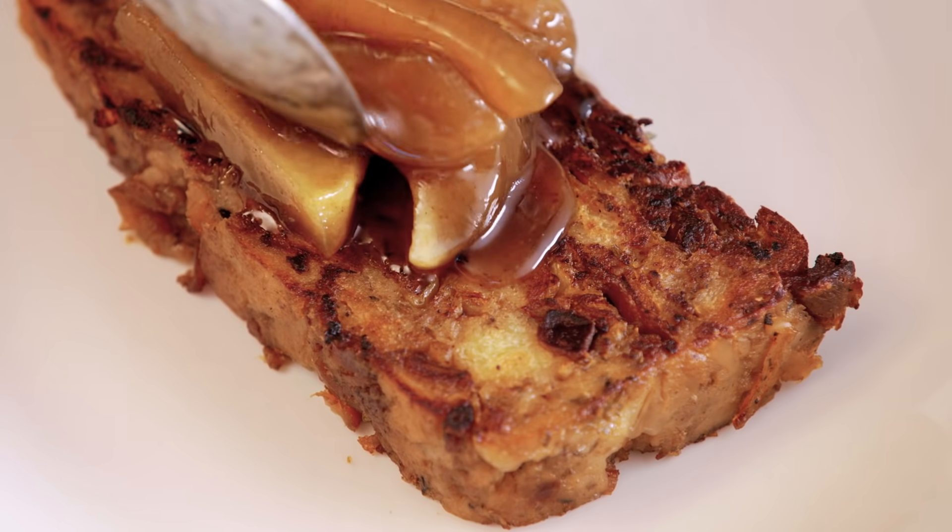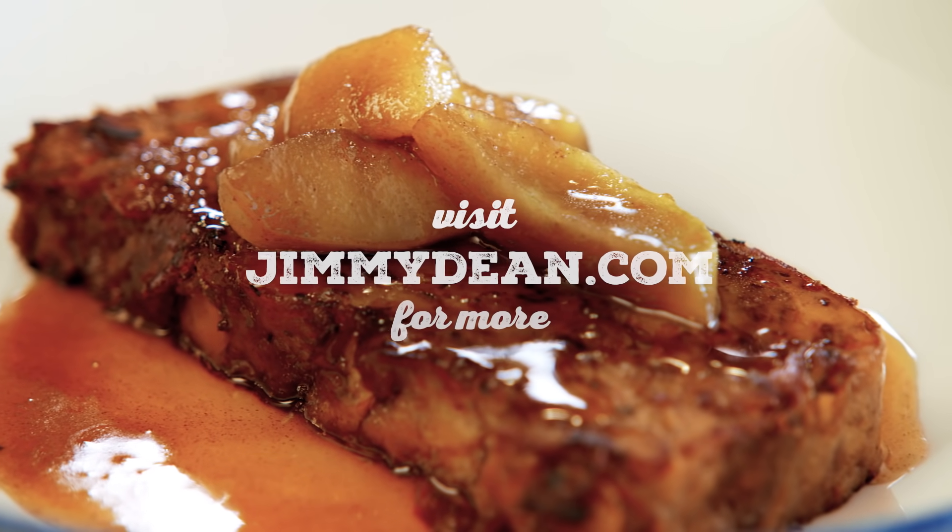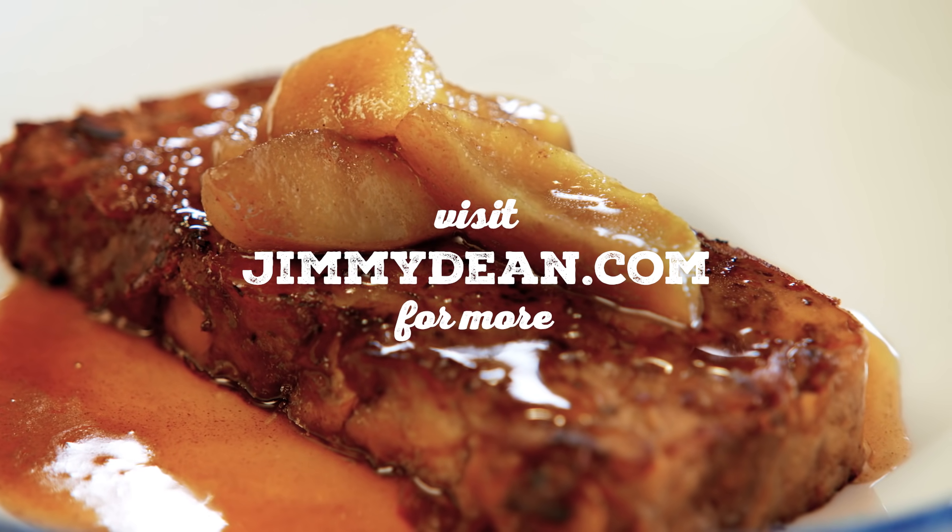This maple sausage stuffing slice is sure to be a super crowd-pleaser for you and your family the day after the holidays at brunch. Thank you so much for watching.